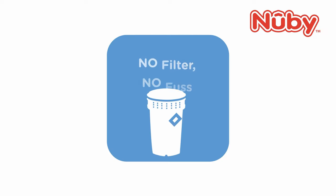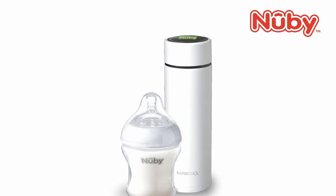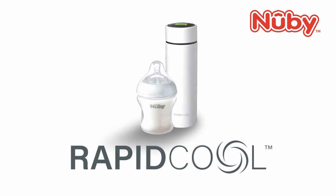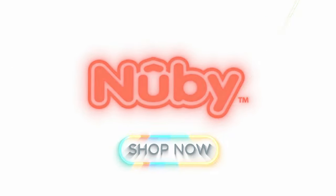And no filters means no build-up of bacteria. Take formula from boiling to the perfect temperature in just two minutes. Green light means you're ready to serve — for the perfect way to feed. Shop the Rapid Cool from Newby.